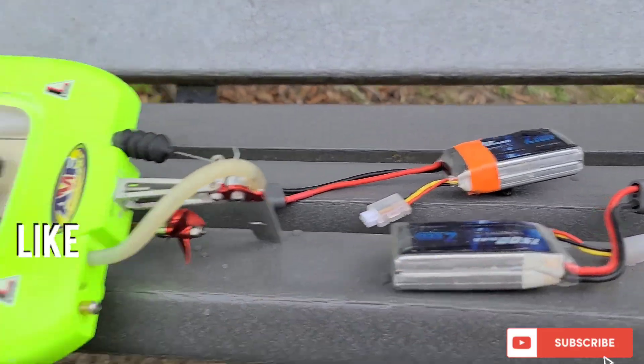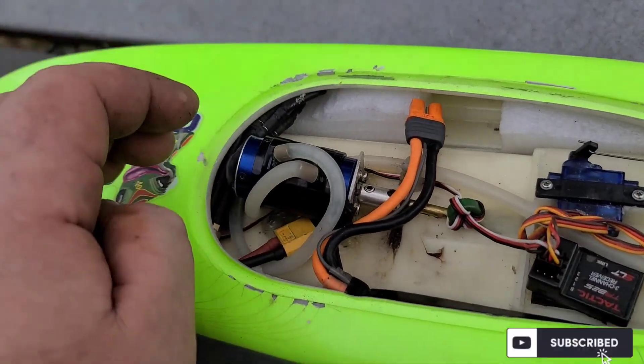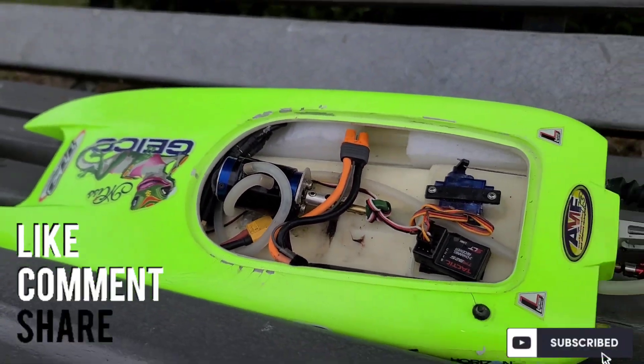We're going to try 4S in it. If it blows up, it blows up. Let's get it. Let's blow some stuff up.